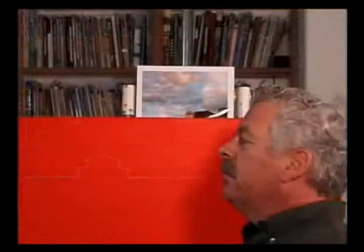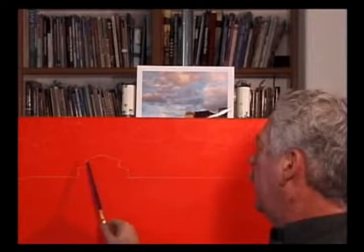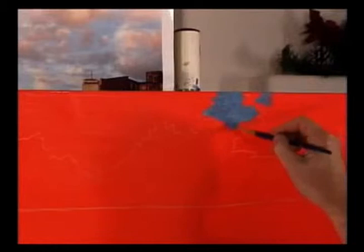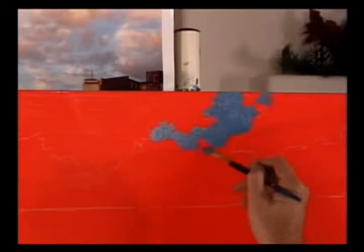Using a photo of some really nice clouds that I took — actually in Boston — I've chalked in the basics of where the clouds are going to be. Now I will actually start to paint. This is a little bit of the sky, just kind of roughing it in. This is cobalt blue with white, but with a little bit of raw sienna to calm down that cobalt blue — we don't want an electric blue, we want a calm blue. It's hard to tell with all this orange behind it right now, but you'll see how it works.